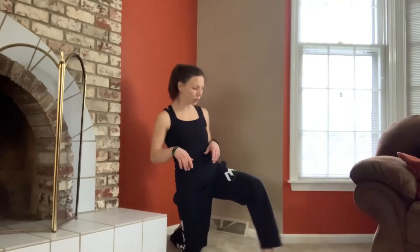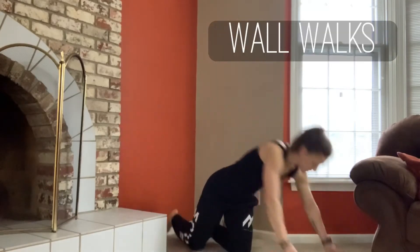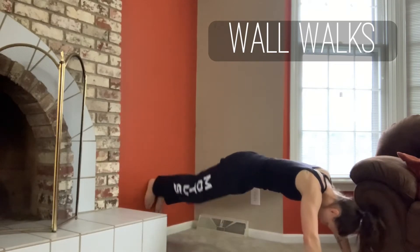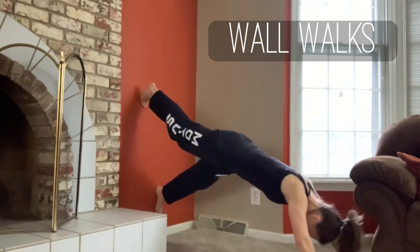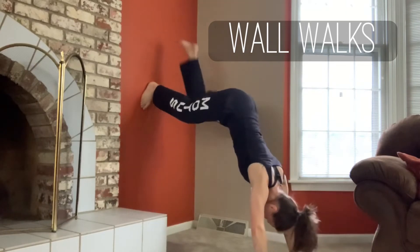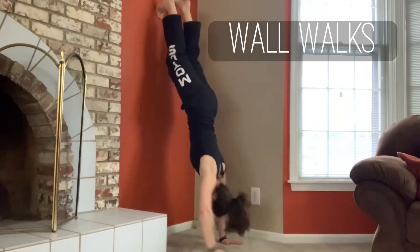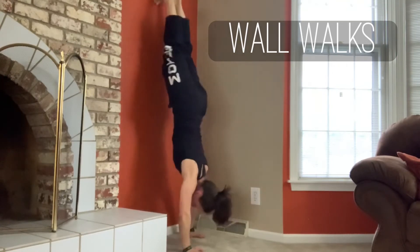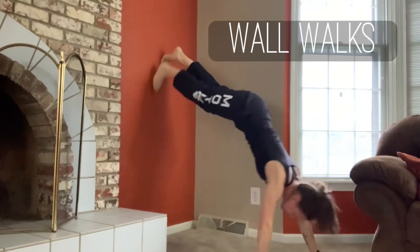Now I'm gonna show you some exercises that you can do with a handstand. The first one is a walk up and a walk out. We're gonna start in a plank position, try to get as low as you can on the wall without slipping up. Then you're gonna slowly crawl your hands towards your feet and crawl your feet up the wall. Your goal is to get to the full position of a handstand and then walk yourself back out to a plank.